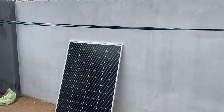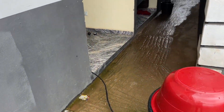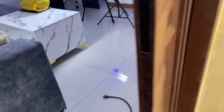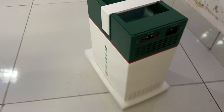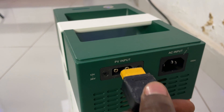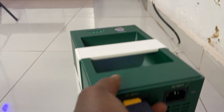From the panel rested on my wall, the cable goes to my house. I want to connect it so you can see. To connect this, I'll bring the head here to the PV input and press it inside.